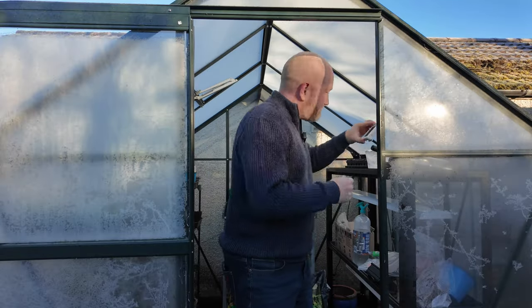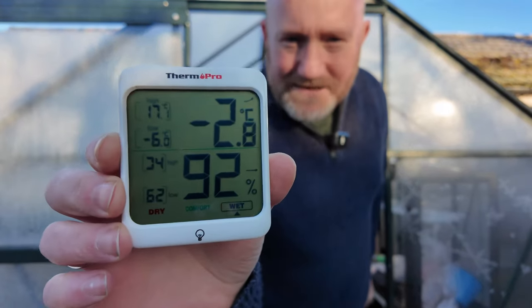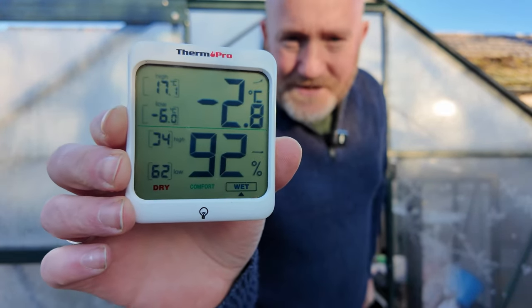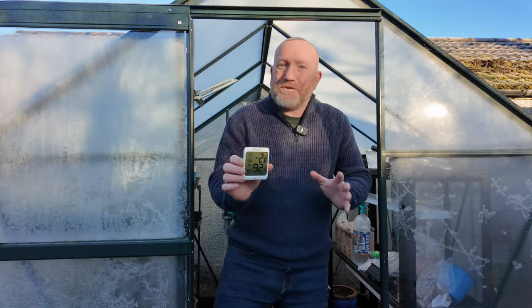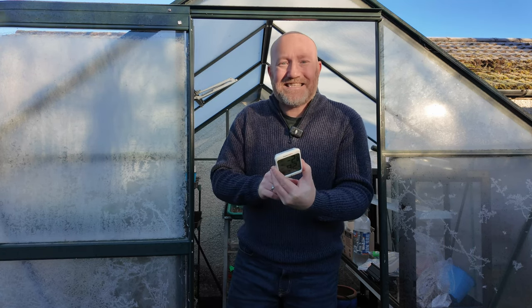So what are we going to be using? First things first, we've got the little temperature monitor here from inside the greenhouse. Now, ignore the high temperature on there of 17.1 degrees — I had to change the battery yesterday afternoon and I did it in the kitchen, so as soon as I put the new battery in it picked up the temperature from inside the kitchen.